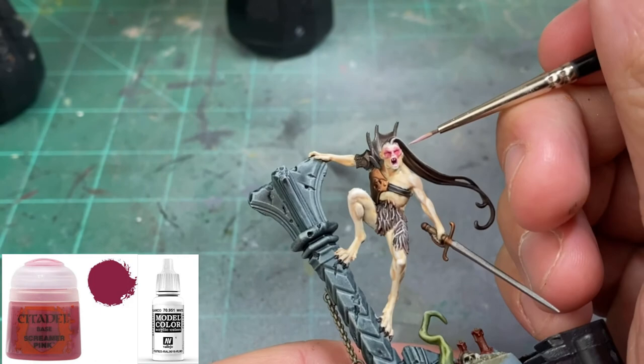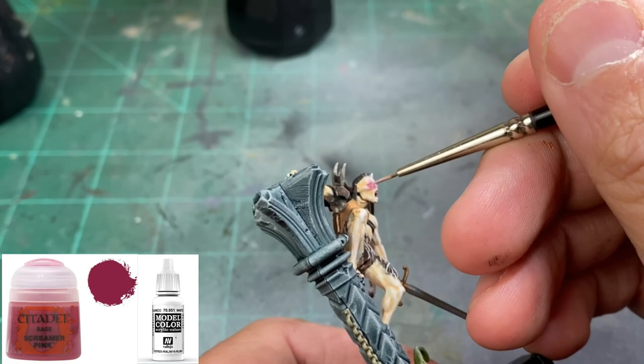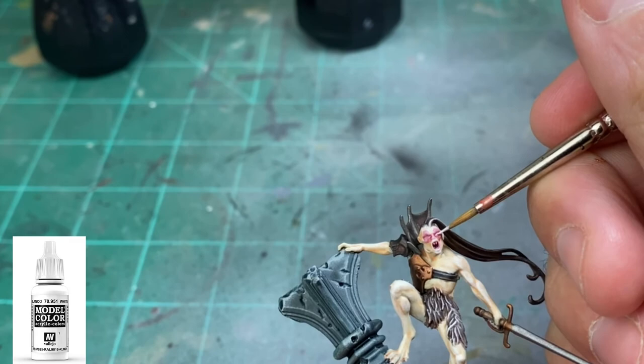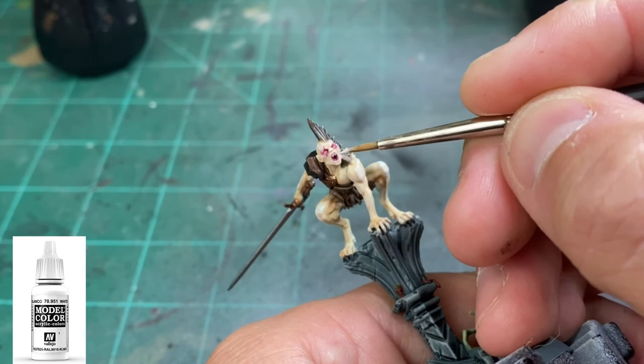Our red should be dry by now, so take some Screamer Pink mixed with a little bit of white to make a dull pink, and put little slit shapes in the eyes. Once you're happy with that mix, take a little bit of white and using a size 10/0 brush from Rosemary and Co, make just small white eyeballs in that place — very subtle, nothing too crazy. Use this same white color on the teeth as well.